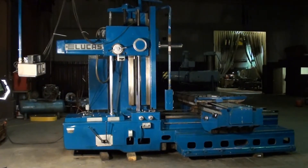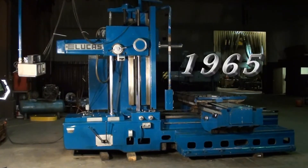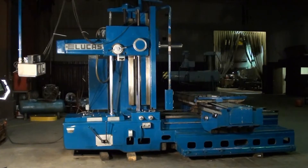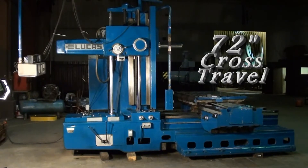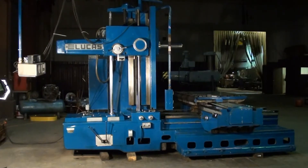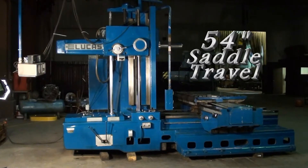Thanks for viewing Machinery Video. This is a 1965 Lucas Horizontal Boring Mill. The machine has 48 inches vertical, 72 inches cross, and 54 inches of saddle travel.